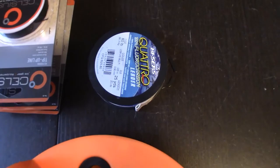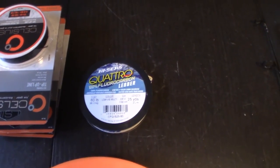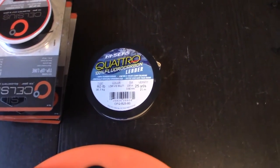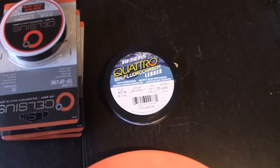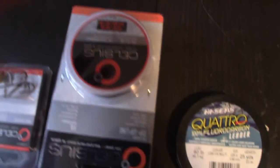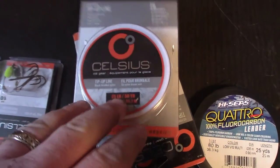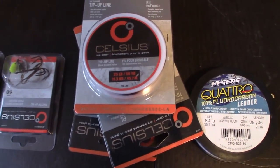We have a HiCease Quattro, 100% full carbon leader material at 80 pound test. We have our squid line — or your tip-up line — which is rated at 25 pounds.